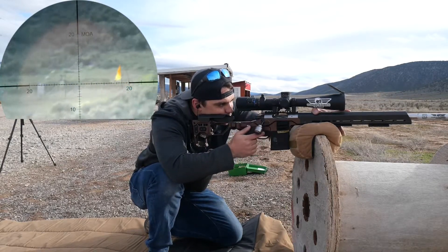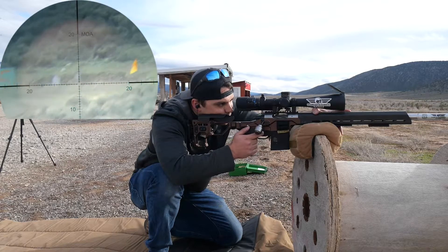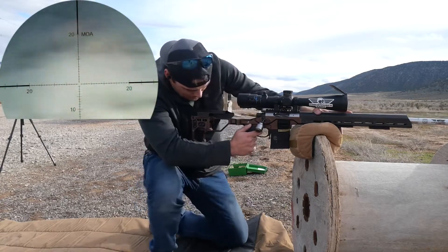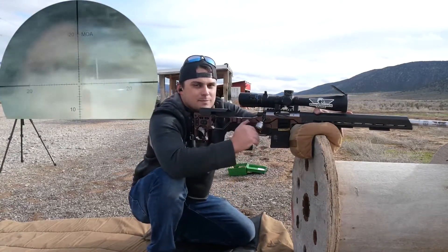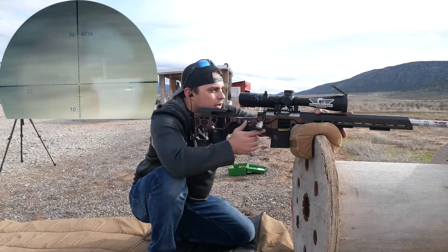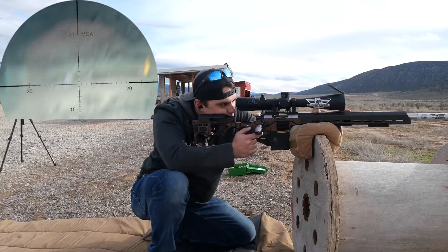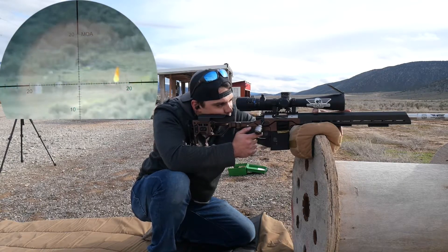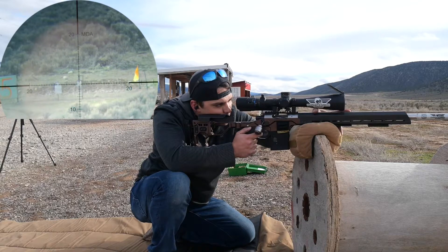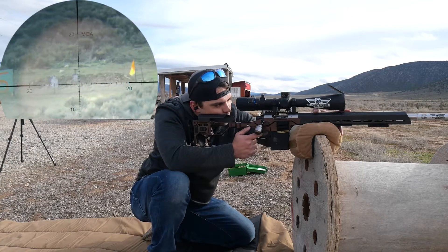No wind, we'll hold right on target. Okay, right there I've got a little bit of wobble. I'm sitting on my toes, and I think that's making my butt rock a little because of the way I'm trying to rest on my toes. So I'm going to bring my foot flat, hand on my knee — and right there. Okay, that's pretty good. Let's go ahead and engage.